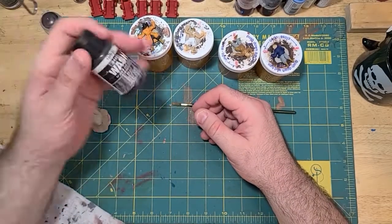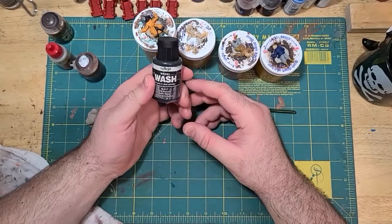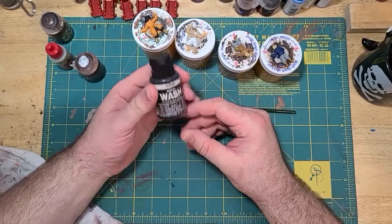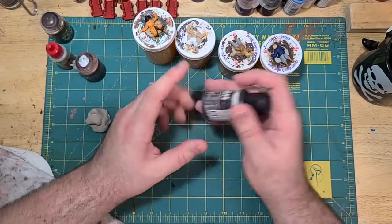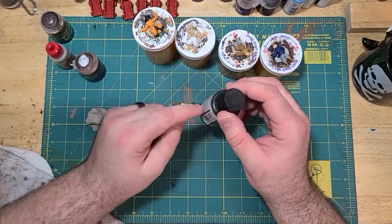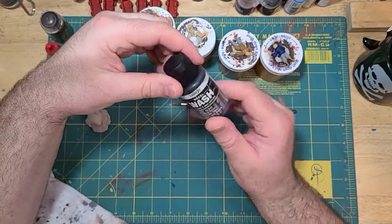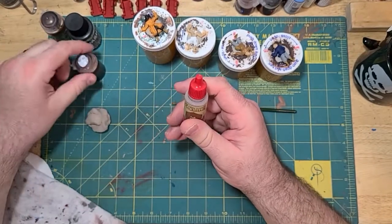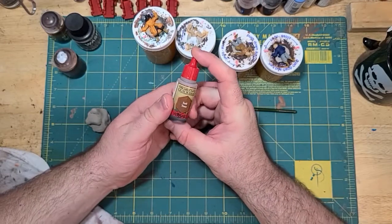Another good company that makes washes is Vallejo. I've had this bottle of their Grizz Obscura for almost three years and it is still going — I've used it a lot, you can tell from the bottle wear. And then I also recently obtained some Army Painter Quickshade. This stuff is a little bit of a different formulation than these other washes.